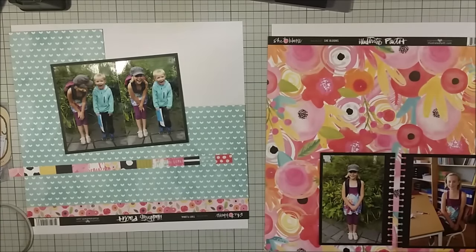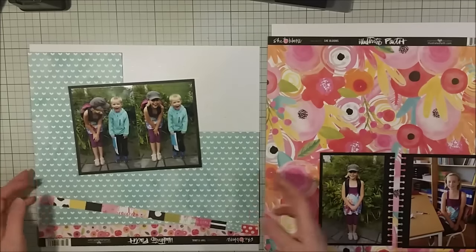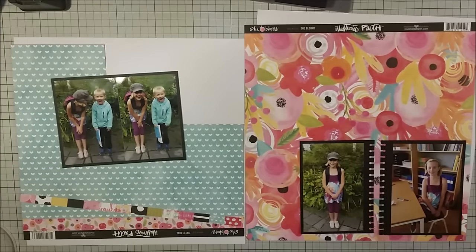To get a school feeling with the project, I made one side of the photo mats like a notebook edge, and I thought that was really, really good. I must remember to use that technique again because it looked perfect, especially for this kind of project.